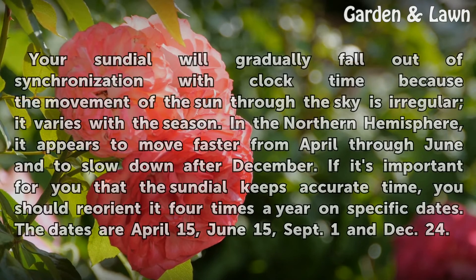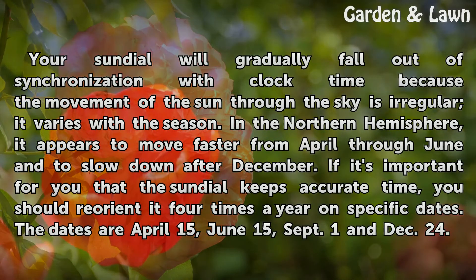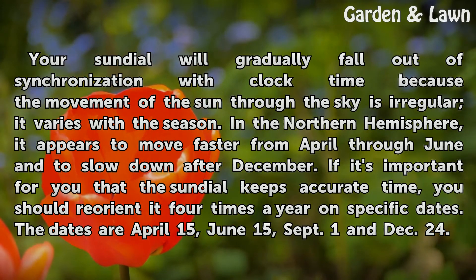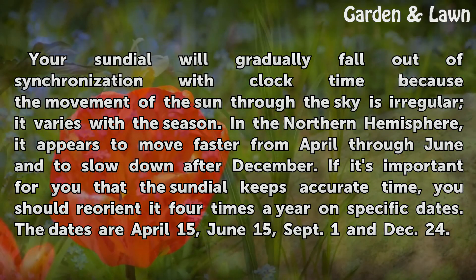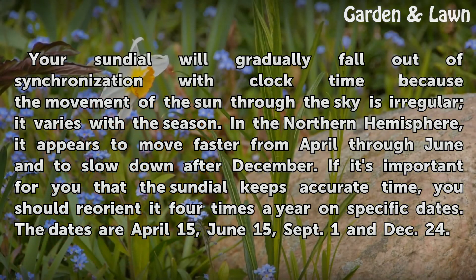Your sundial will gradually fall out of synchronization with clock time because the movement of the sun through the sky is irregular — it varies with the season. In the northern hemisphere, it appears to move faster from April through June and to slow down after December. If it's important for you that the sundial keeps accurate time, you should reorient it four times a year on specific dates: April 15th, June 15th, September 1st, and December 24th.